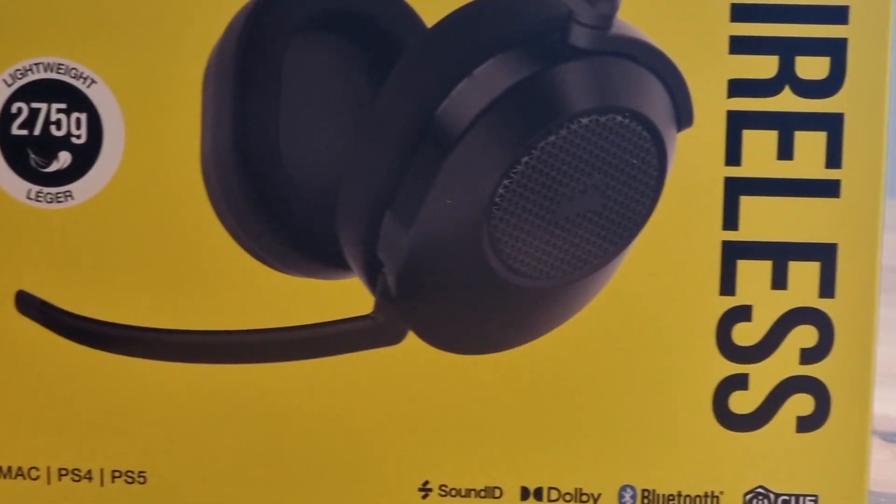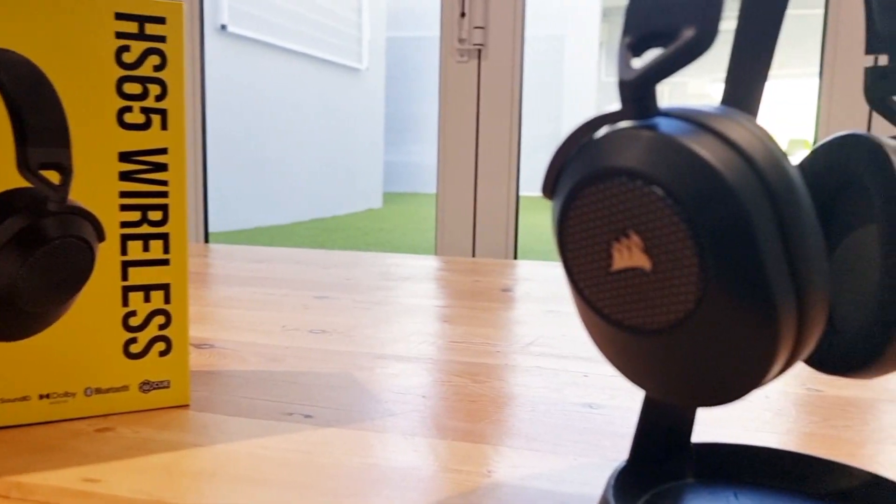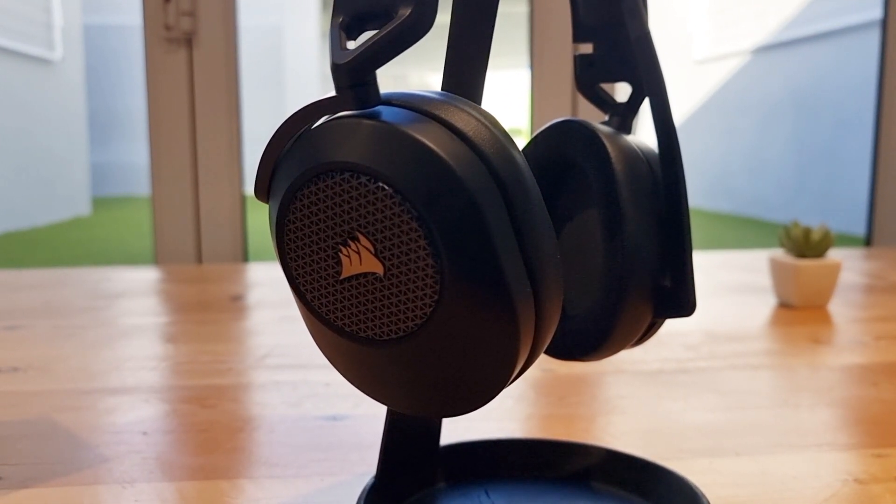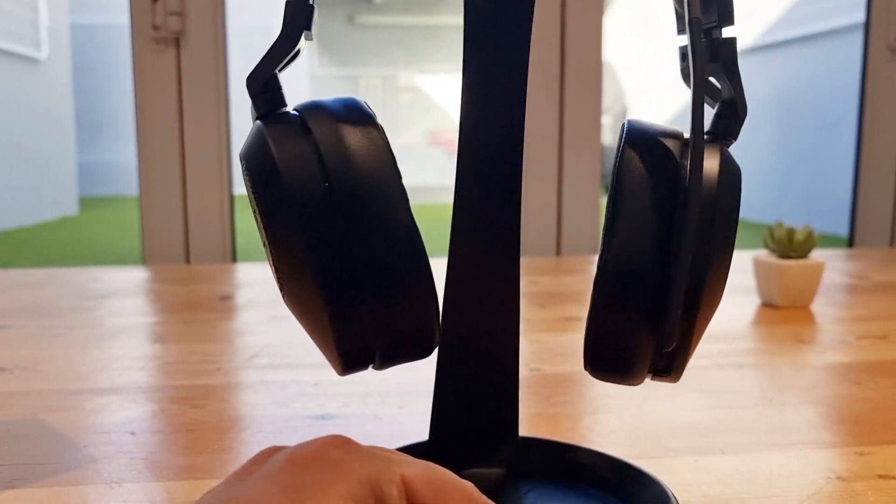Hi and welcome back to the channel. Today we're diving into the world of gaming headsets with the Corsair HS65 Wireless. We've been putting this headset to the test for almost two months now, and we're excited to share our thoughts with you.